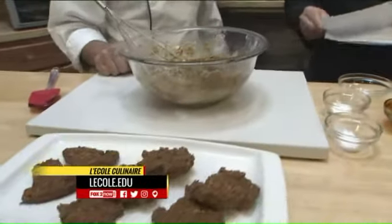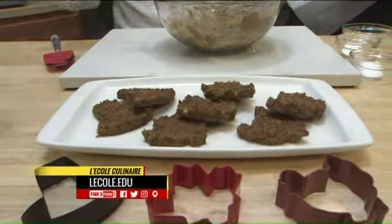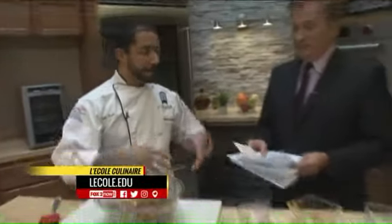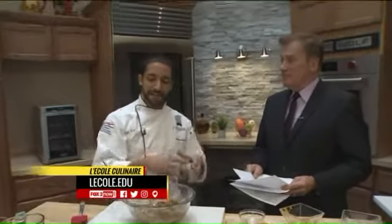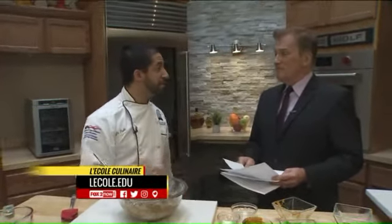I understand that you have something called ice cream sandwiches — for pets, is that right? So if you took a couple of these cookies, a little bit of peanut butter, some bacon bits, and some yogurt — you freeze the peanut butter, yogurt, and bacon in the freezer. Once it's nice and cold, mash it in between the two cookies, and there you go. It's really great for their birthdays or a little Christmas treat.